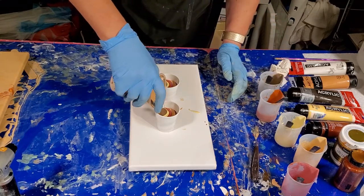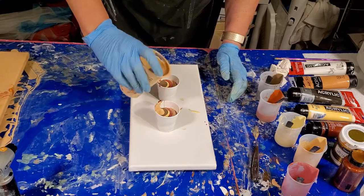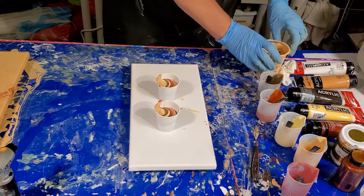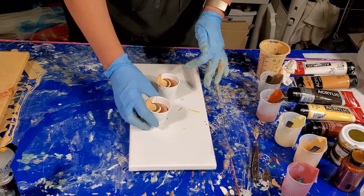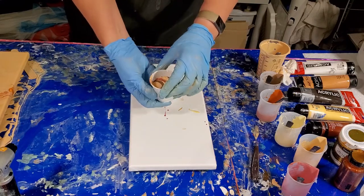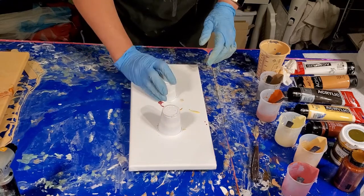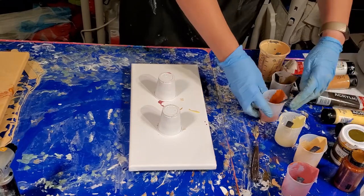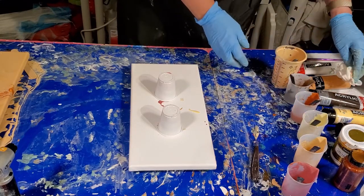A tiny bit of cashew to top it off. Okay, that's more than enough paint because this only needs about three and a half ounces and these are two three-ounce cups. This one has about two and a half in it, and that one has about two in it. So that should be plenty. I have plenty of leftover paint over here if I need a flow extender.